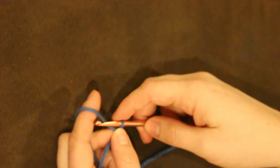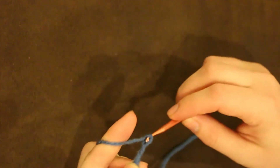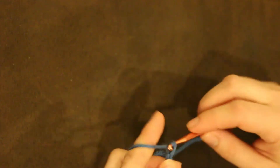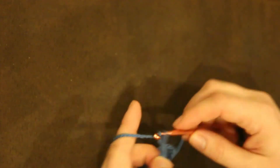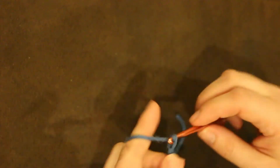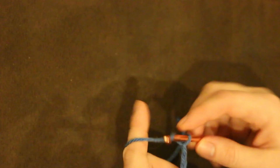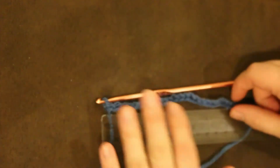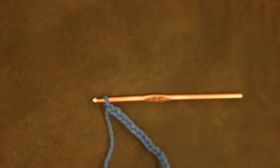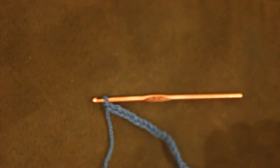Tighten the slipknot and we are going to start by chaining 26 stitches, counting 1 through 26. This should be about six inches in length. You can change your stitch number to get the size bobble that you want.